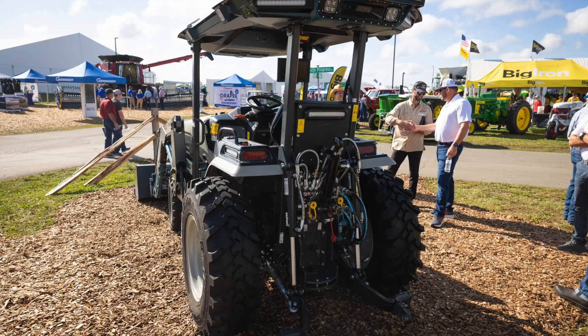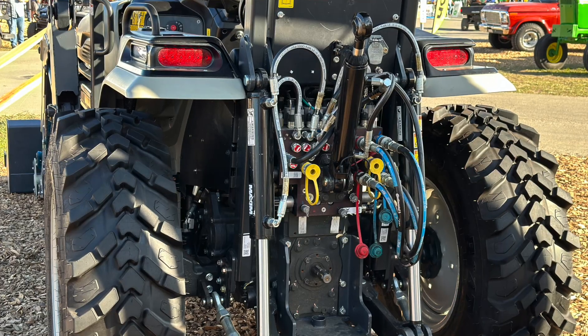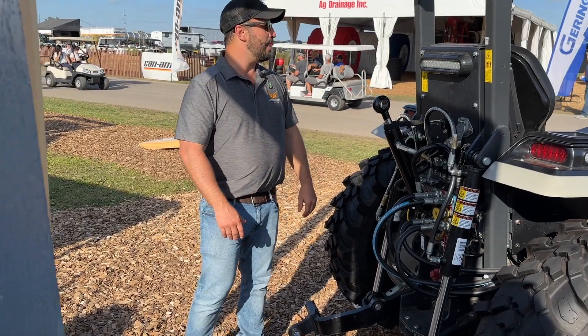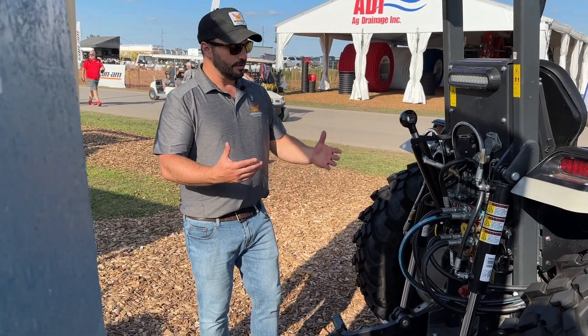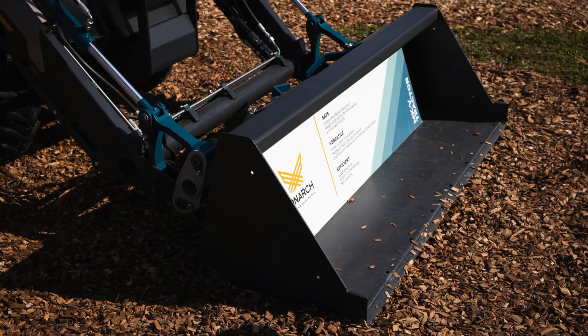From the back it looks exactly like a traditional diesel tractor, where you have the hydraulic hookups, a standard PTO, and a standard three-point hitch. This is our utility variant, which has our front loader, which you can see right here.